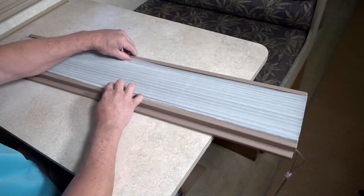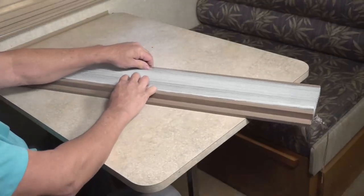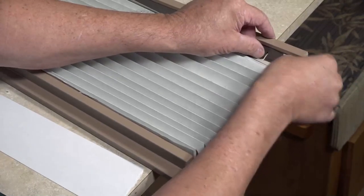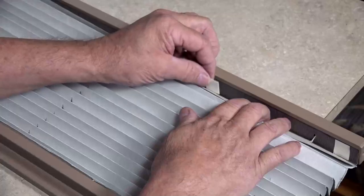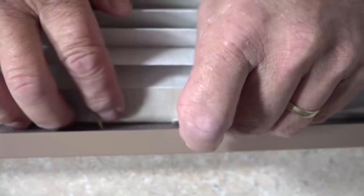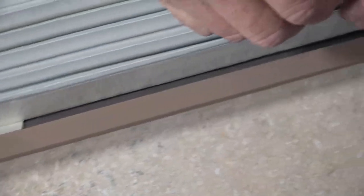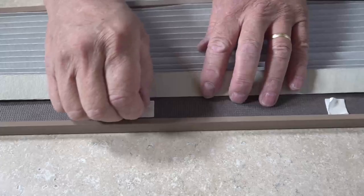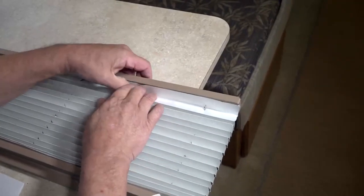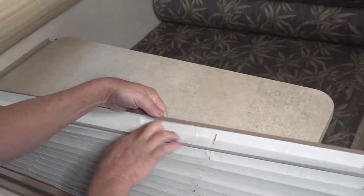Next, gently work the entire shade open and closed to fully work the cords into each notch made in your blackout fabric. Once you have weaved in your blackout fabric, secure both tails of the blackout fabric to the first and last pleat of your existing shade by distributing the foam double-stick tape squares provided along the blackout fabric tails. Distribute half of the squares across the top tail and the remaining half along the bottom tail. Remove the backing on tape pieces and press blackout fabric in place on the existing pleated shade. Once blackout is secured, tuck any remaining fabric tail into the top and bottom rails.